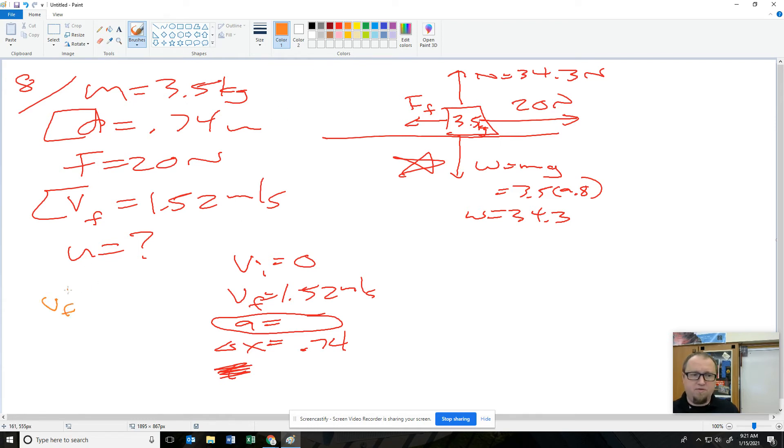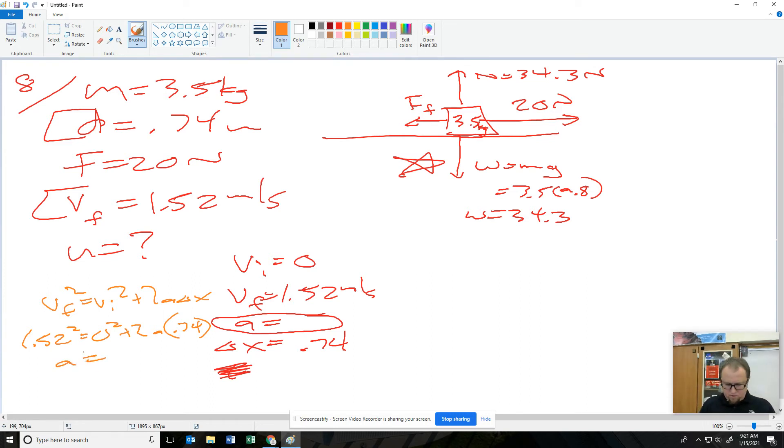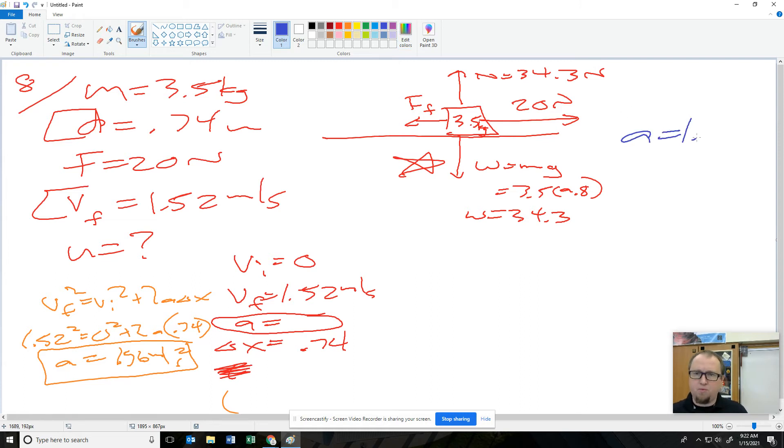I'm going to use VF squared equals V initial squared plus 2A times delta X. So 1.52 squared equals 0 squared plus 2 times A times 0.74. Solve for it: 1.52 squared divided by 2 divided by 0.74 gives 1.56 meters per second squared.